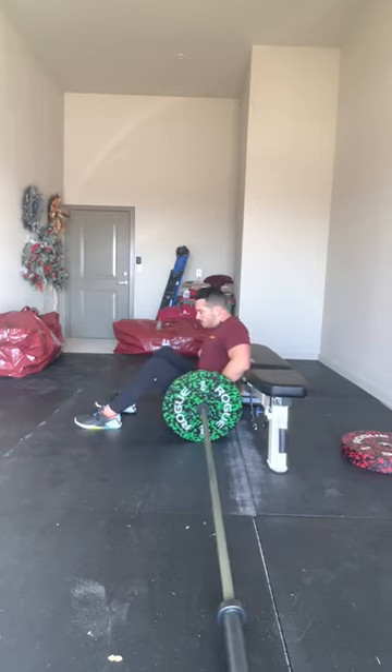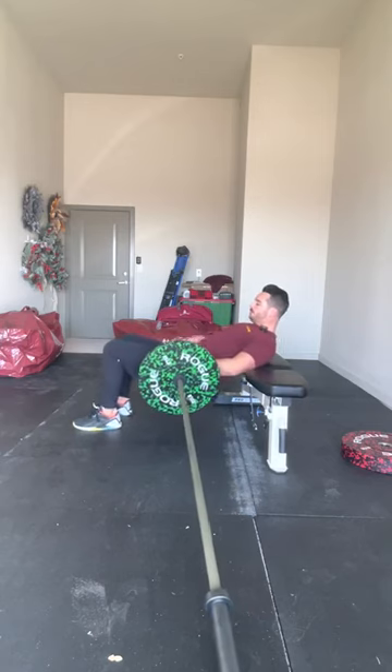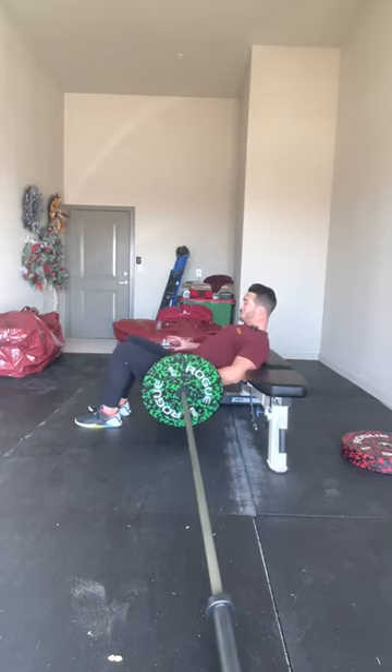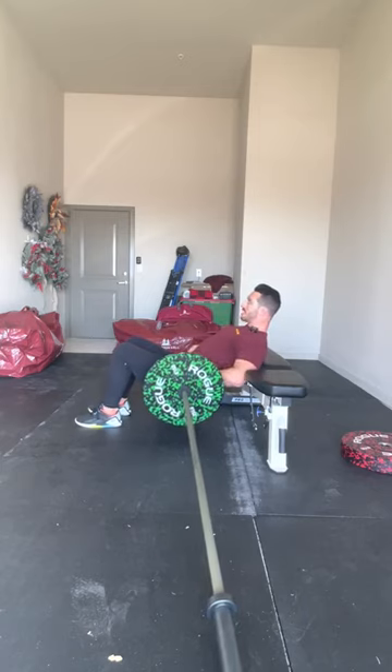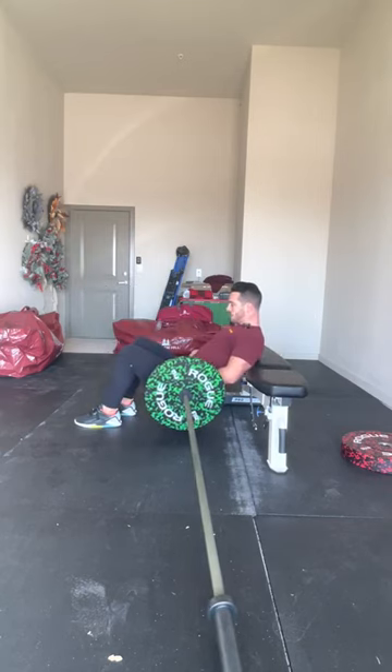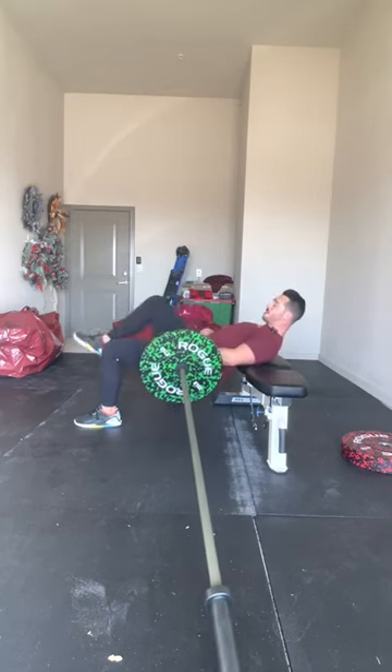Get into your stance and push up — do exactly what you've been doing with the dumbbell or body weight. Drive the non-working side leg up while extending through the working side hip, then come back down, letting your chest and head hinge down with you.